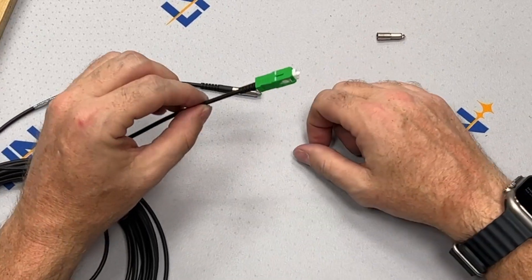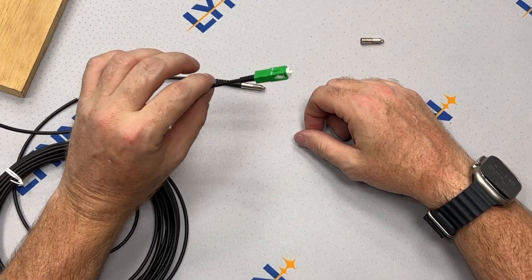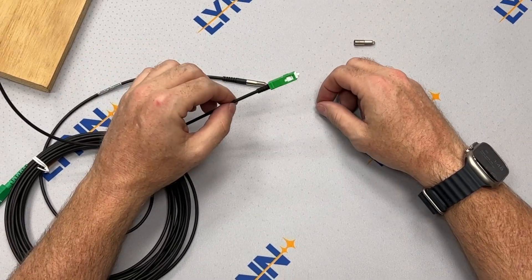Just like that, you have a field-terminated ruggedized SC APC cable that you can push through a 1¼ inch opening.